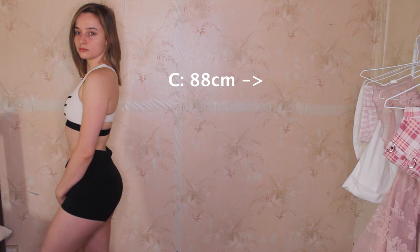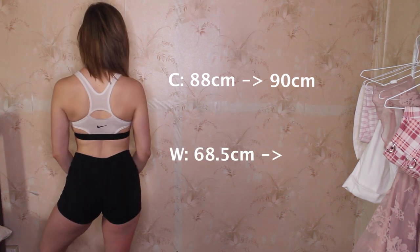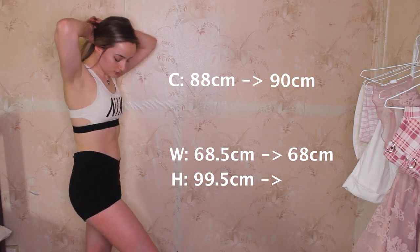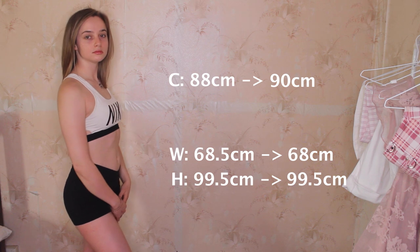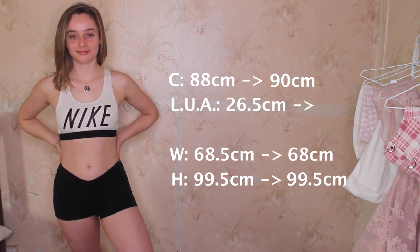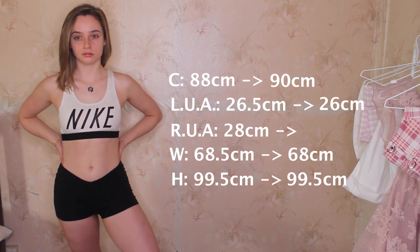We have finally finished the Chloe Ting two-week shred challenge. Let's quickly go over my measurements. My chest started at 88 centimeters and is now at 90 centimeters. My waist started at 68.5 centimeters and is now at 68 centimeters. My hips started at 99.5 centimeters and are still at 99.5 — exactly the same. My left upper arm started at 26.5 centimeters and ended at 26, and my right upper arm started at 28 centimeters and ended at 27.